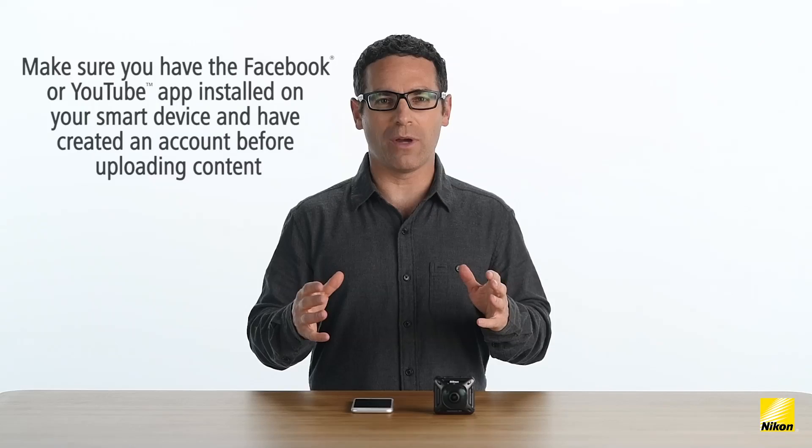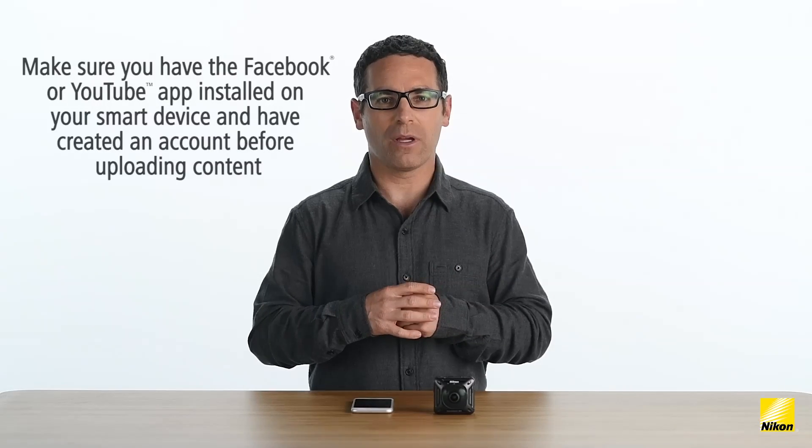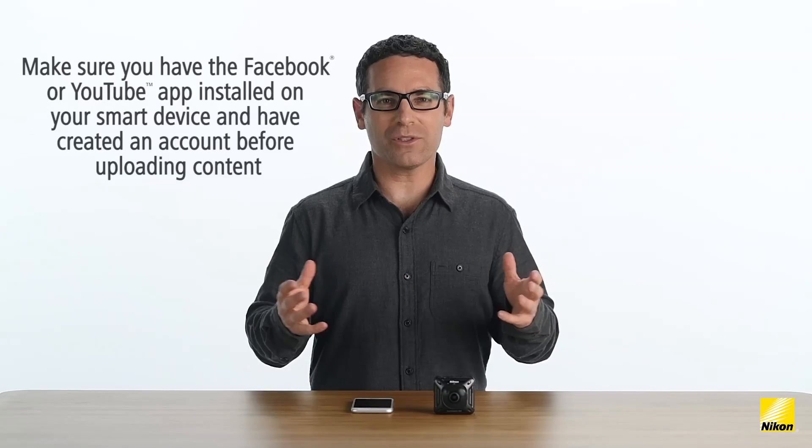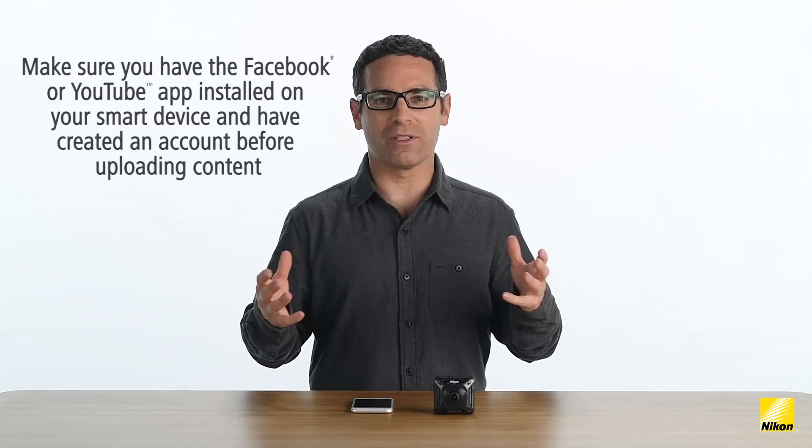Before we get going, make sure you have a dedicated Facebook app and/or YouTube app installed on your device. If you want to use the Snapbridge 360/170 share feature, you'll need these additional apps installed on your device, and of course, you'll need to be signed into your accounts within the apps. Facebook and YouTube are currently the only social platforms to support 360 video and allow viewers to interact and take full advantage of the 360 technology.